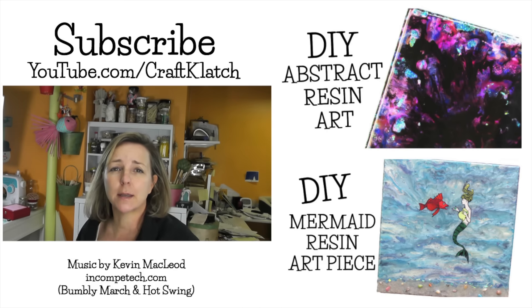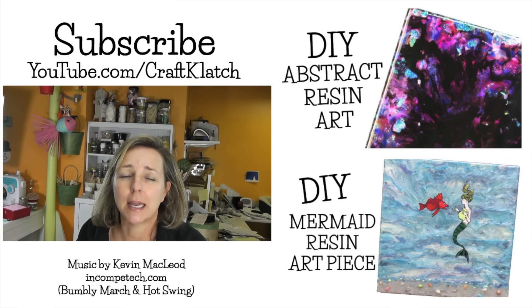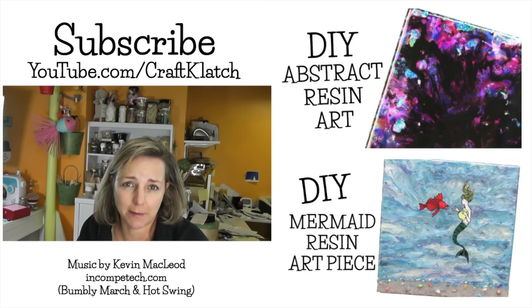So I hope you like it, you guys. Let me know what you think in the comments below. I will definitely see you next time. Remember to subscribe so you don't miss a thing. And as always, thank you for sharing and commenting and giving me a thumbs up. Stay safe and happy crafting.